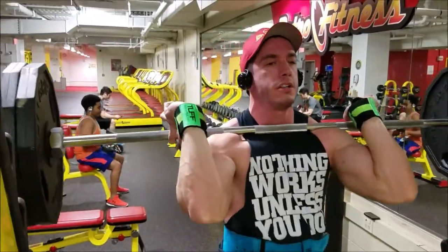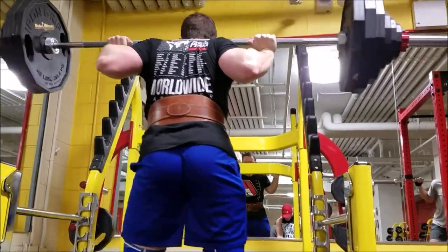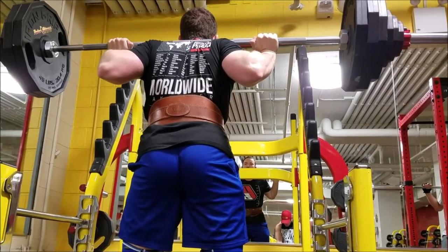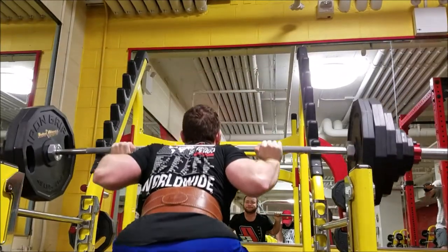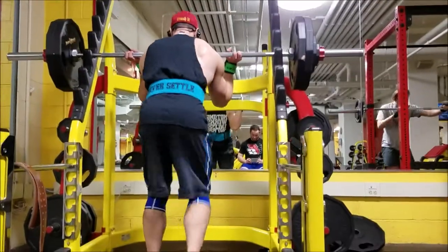That was easy. So now the last part of this workout is one heavy single. This is Matt hitting his, and he'll actually show off and pause at the bottom. Nice and easy, followed by my last single. This is about 250 pounds that I do for a single.